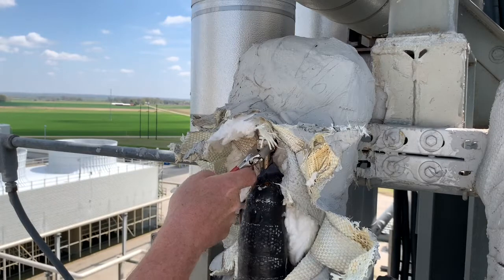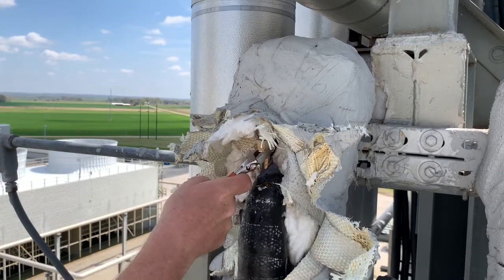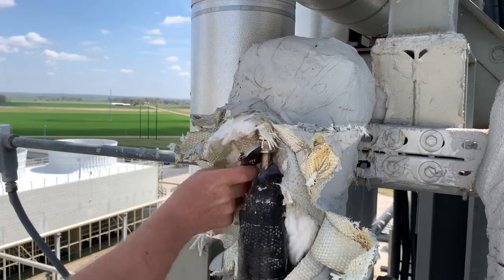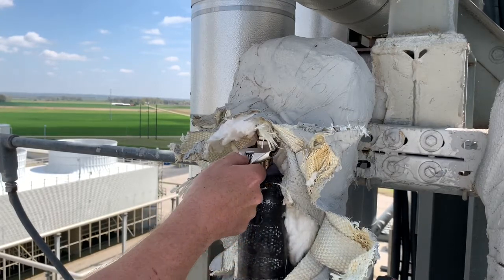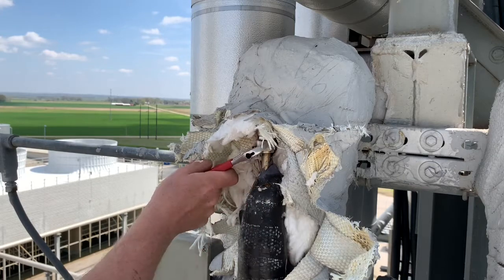We've got the valve shut, now we're just opening this. Then we'll take all that Teflon tape off, we'll put our silver goop on it, and we'll put it back together.